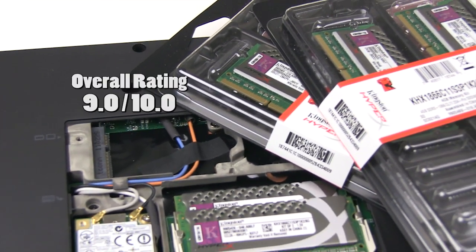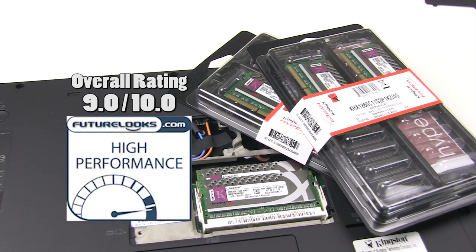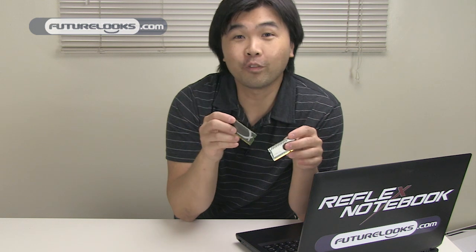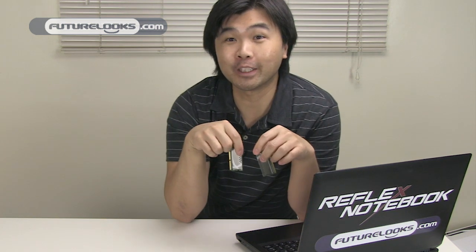Overall, I'm rating these modules a 9 out of 10 and they get our Future Looks High Performance Award for being top performers. For more videos on the computer and tech stuff that you care about, make sure that you subscribe to our channel and rate our videos. I'm Steven with futurelooks.com — thanks again for watching, we'll see you again.